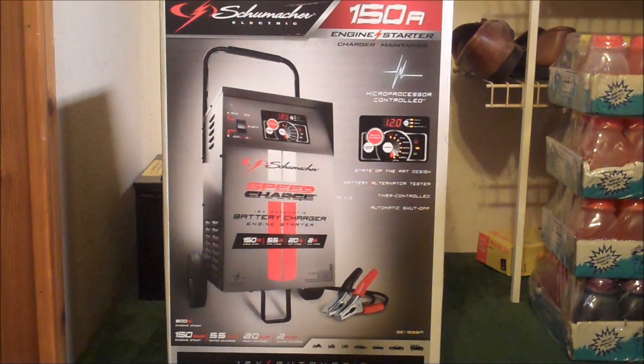It might be a little too powerful for what I have going on right now, but it was on sale and it was cheaper than the website Steve Harris was recommending. And I'm going to do a bigger battery bank eventually, so I wanted to have the best charger for it.